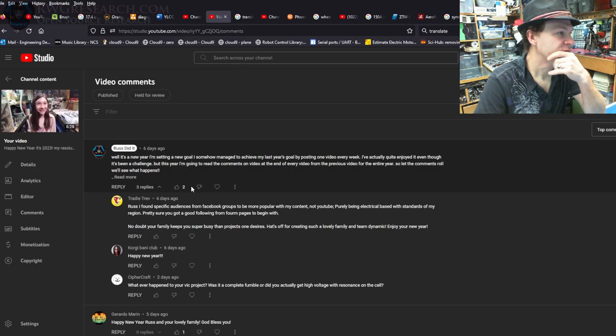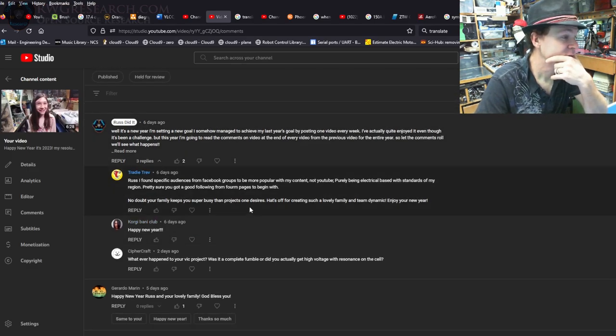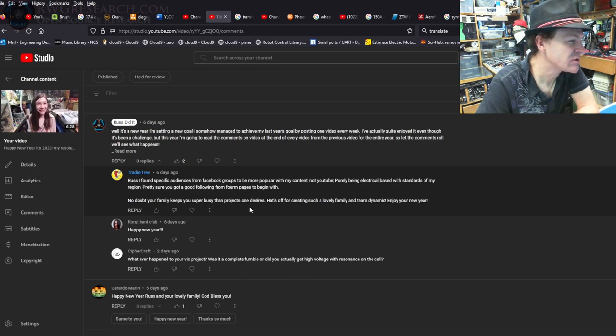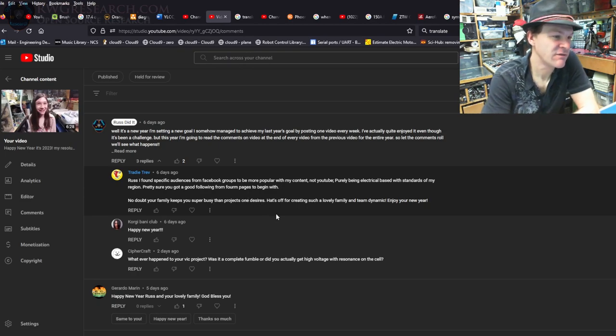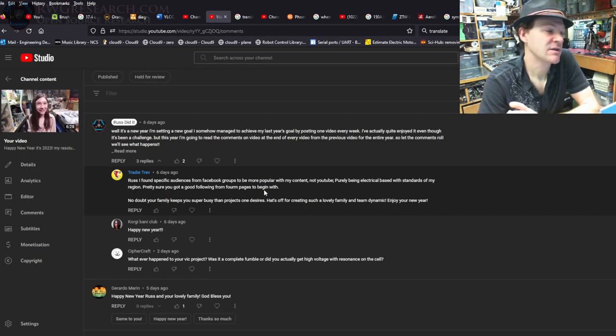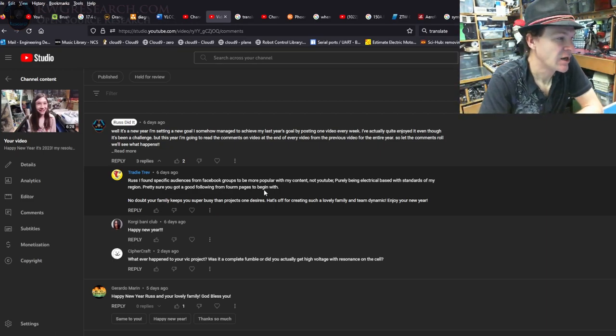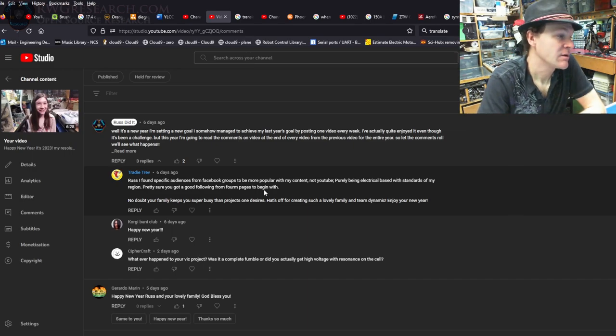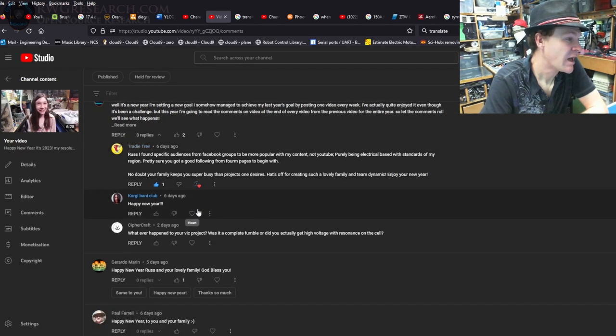Moving to the next video's comments. Someone from Facebook groups mentions finding a specific audience — more popular with content not purely YouTube-based, electrical standards of their region. 'Your family keeps you super busy on projects — hats off for the lovely family and team dynamic, enjoy your new year.' I actually got most of my following on YouTube, then created forums — actually someone else created them for me — and my website, with a lot of other people's help. For the gentleman who helps pay for that every month — you know who you are — I love you and thank you.